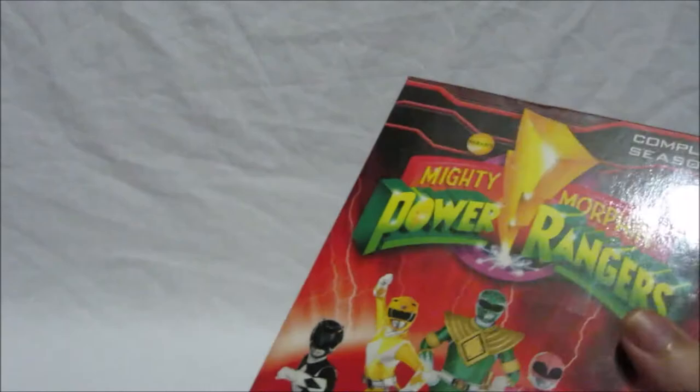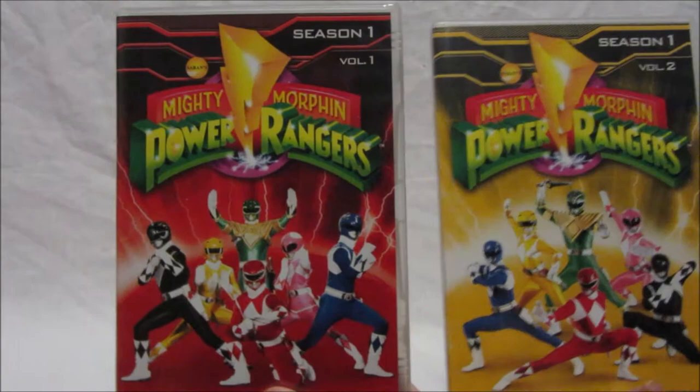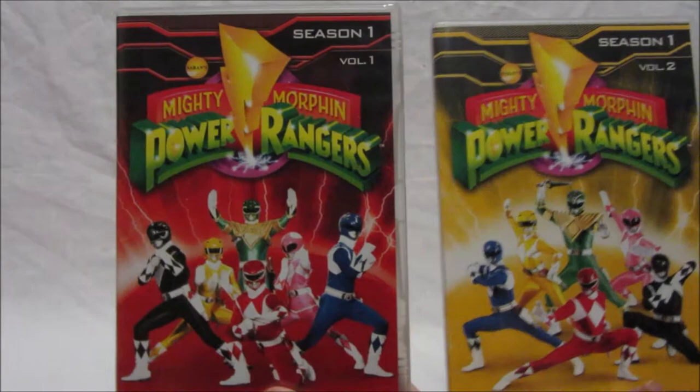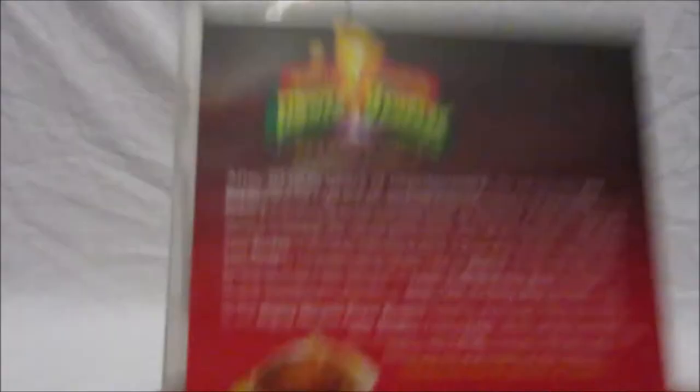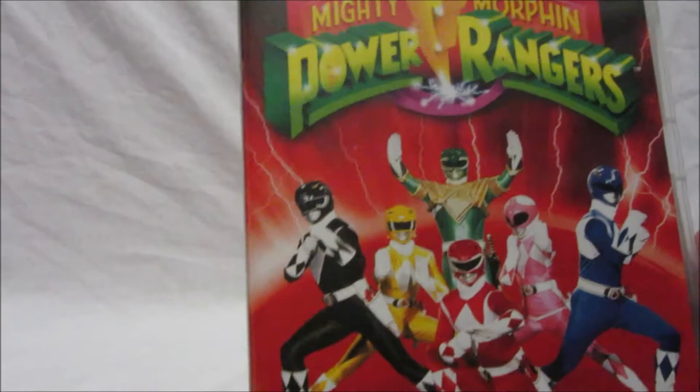Nothing on the top — it's just red. Now let's slide out the DVDs. The series is split into two DVD parts: Volume One and Volume Two. Both have nice images of all six Mighty Morphin Power Rangers. Volume One features the original promotional picture used when all six Rangers were in the Command Center — it was on posters and everything, which is why I love this image.